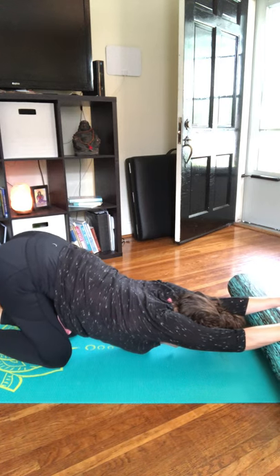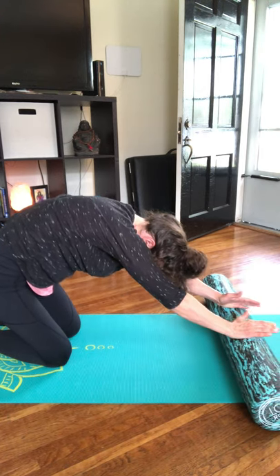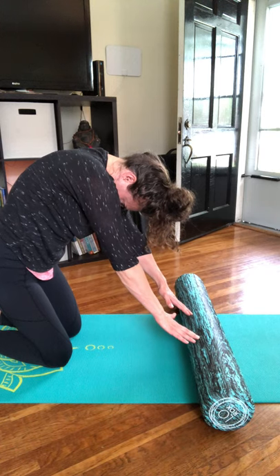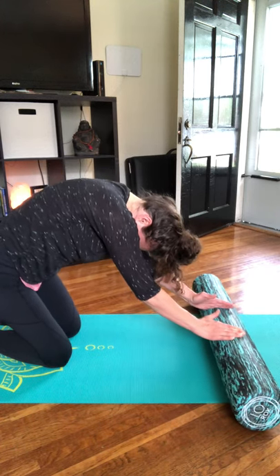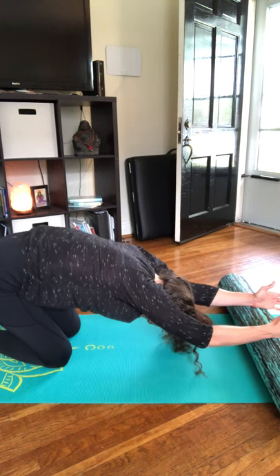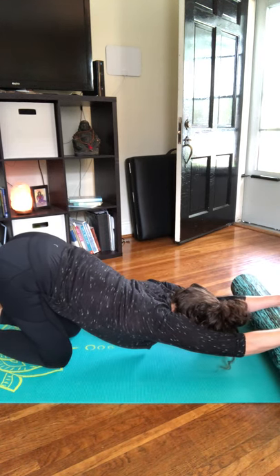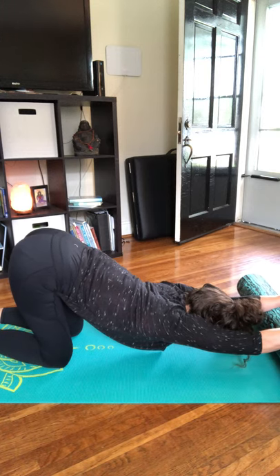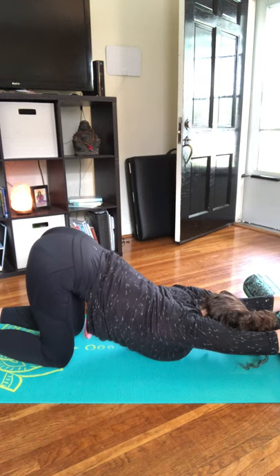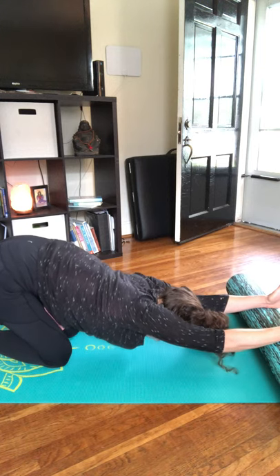Then very slowly begin to roll yourself up, and as you roll, curl your spine, finding that Halloween cat — nice and slow, really arching through the back, creating space. Then once again sort of roll your arms down the foam roller, melting the heart towards the floor, nice and slow, as you shift your weight forward, bringing the hips on top of the knees, melting the heart. Then once again round through the spine, one vertebrae slowly curling up.